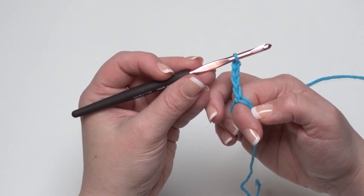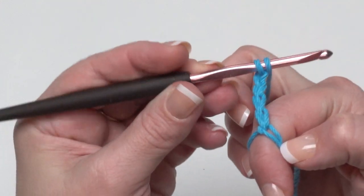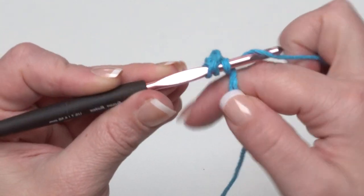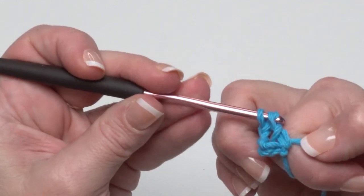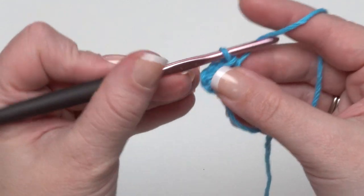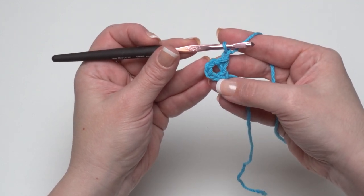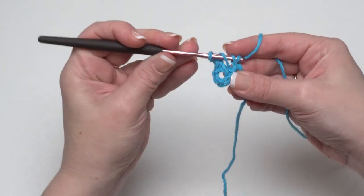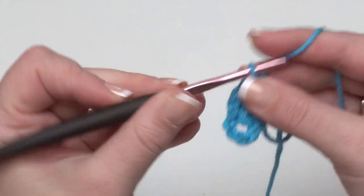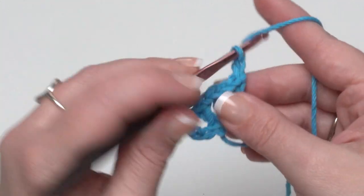We begin the repeat that takes us the rest of the way around round one: double crochet in the ring, then chain one, seven times. Make that double crochet — yarn over, go under both loops, over the ring that goes all the way around and under that tail end. Pull up your loop and make your double crochet, working it off carefully. Now I feel comfortable pulling my finger out because the loop will stay open once a stitch is worked in. Finish with a chain one — that's the first of seven.